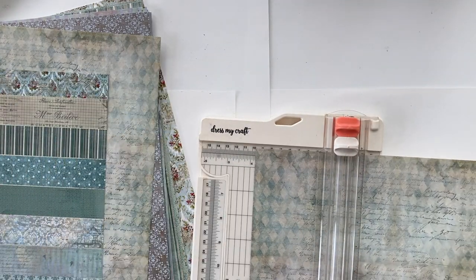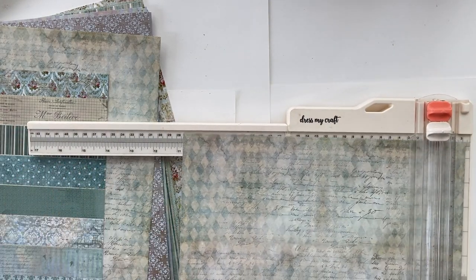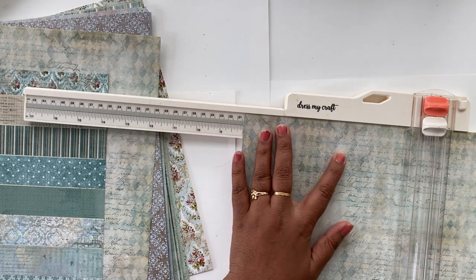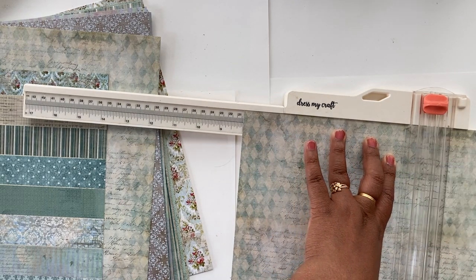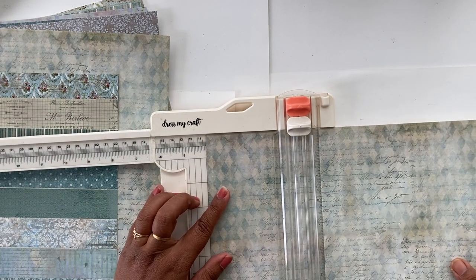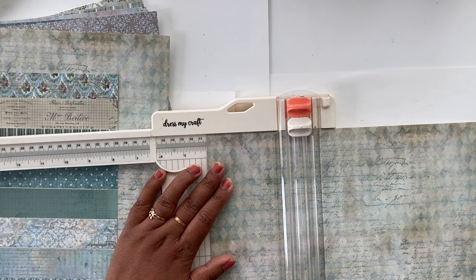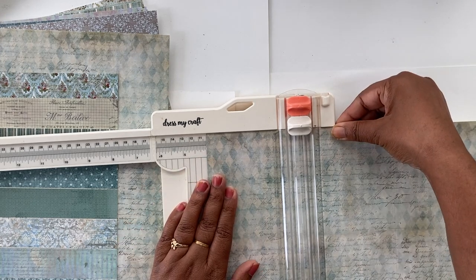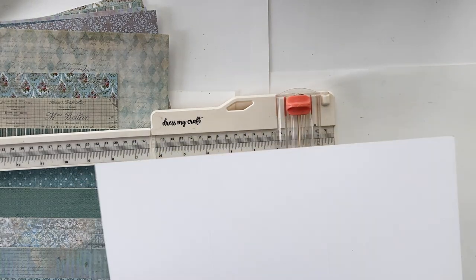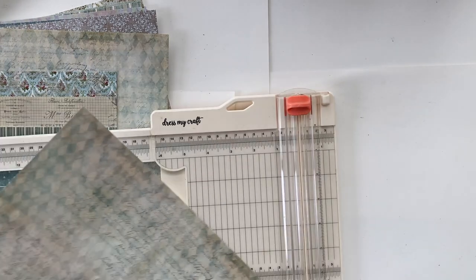I'm using the Dress My Craft trimmer, which can do both scoring and cutting. The orange tab is the cutter, while the white tab scores along the line. I'm scoring this 12x12 paper at 4 inches and 8 inches so that I have three sections of 4 inches each, then cutting the sheet at an angle.